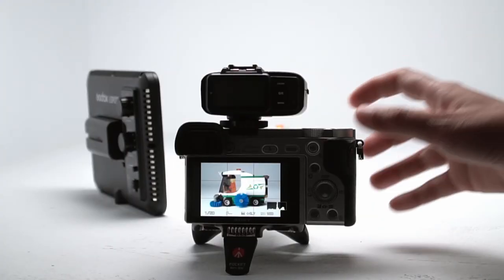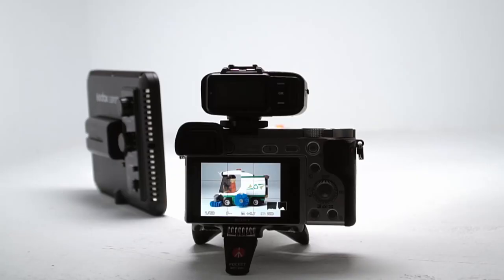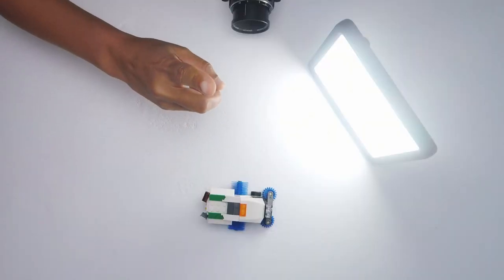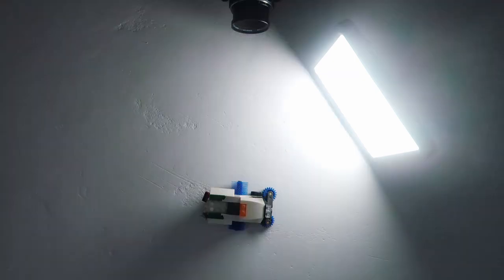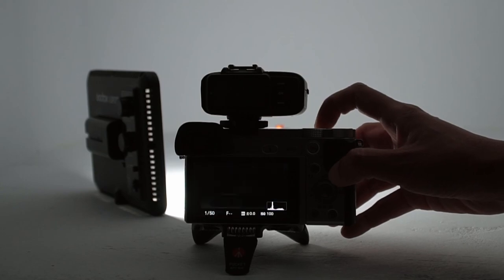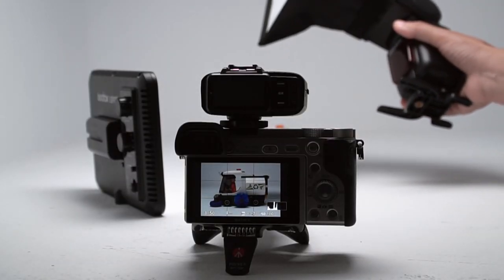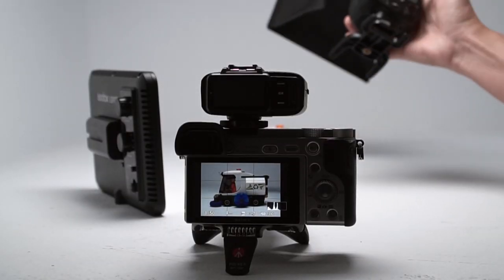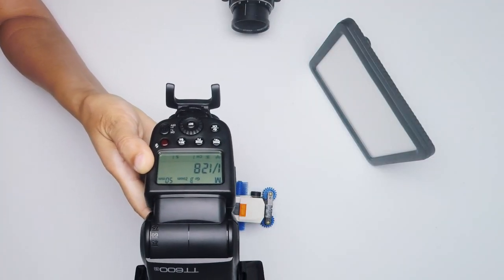Now let's take the shot. This is the LED panel at maximum brightness plus the overhead ambient light. I've got a much larger LED panel up here to light this video, so let's turn that off and take another shot. Here's just the light from the LED panel. Next let's try the shot using the flash with a small soft box on it. It's at its lowest power setting of 1 over 128 and it's going to lose some light because of the soft box too.